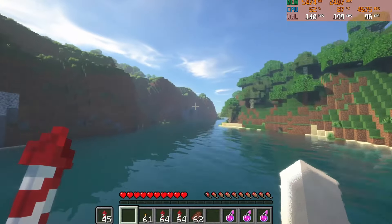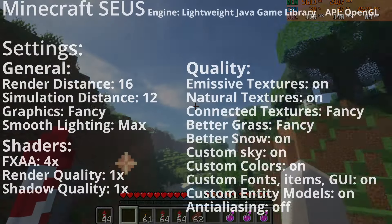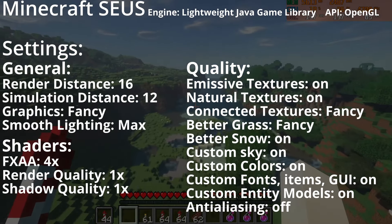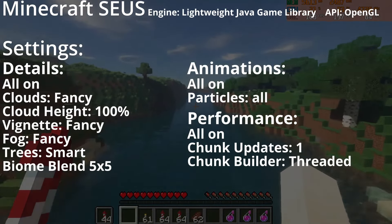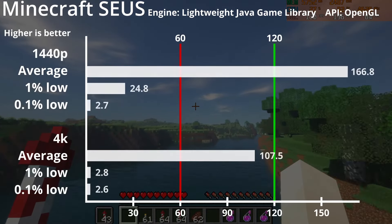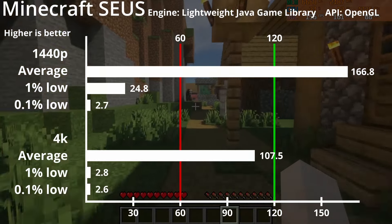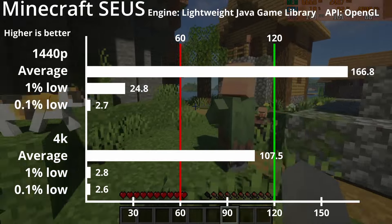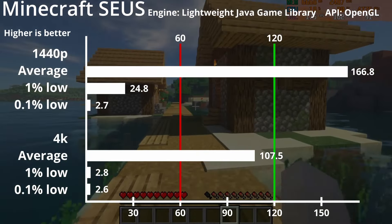Following that is everyone's favourite game Minecraft, but with the SEUS shader — it has added texture quality and reflections which pushes the GPU that much harder. There are a ton of settings here, but not all of them are maxed out yet; I've tried, but it becomes absolutely unplayable. 1440p averages at 167fps and 4K at 107fps. However, loaded chunks will turn this game into a slideshow with 1% lows on 1440p at 25fps, and on 4K an abysmal 2.8fps.